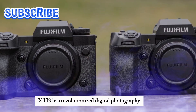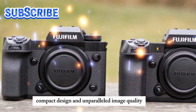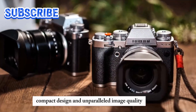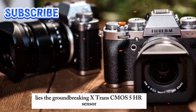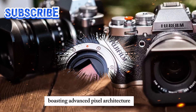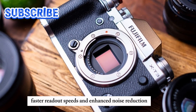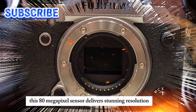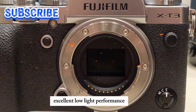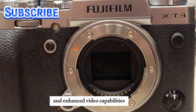The Fujifilm X-H3 has revolutionized digital photography with its exceptional features, compact design, and unparalleled image quality. At its core lies the groundbreaking X-Trans CMOS 5HR sensor, boasting advanced pixel architecture, improved dynamic range, faster readout speeds, and enhanced noise reduction. This 80-megapixel sensor delivers stunning resolution, excellent low-light performance, fast and accurate autofocus, and enhanced video capabilities.